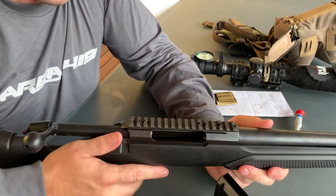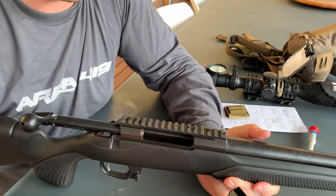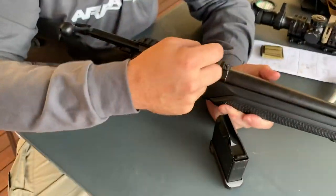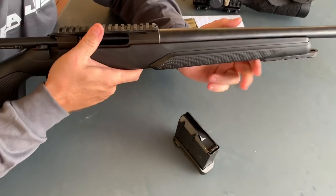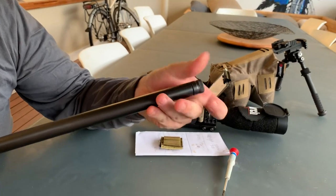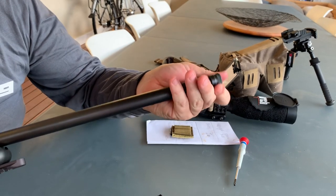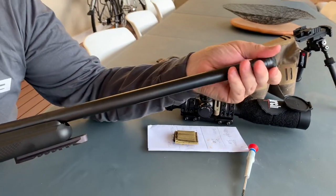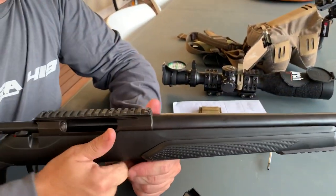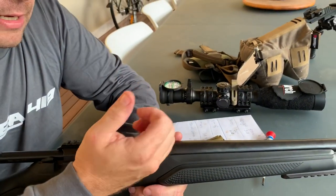The CTR comes with a Picatinny rail, which is fantastic. Going along the top there are five screws, and you have an additional one for a Mirage band if you wanted to run it. The 24-inch barrel has a 5/8 by 24 threaded muzzle from the factory, so you're ready for a brake or suppressor if allowed. The barrel contour is semi-heavy, with a 1-in-8 twist rate for the 6.5 Creedmoor.